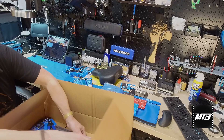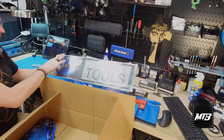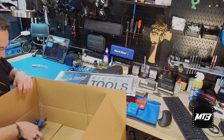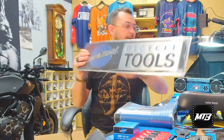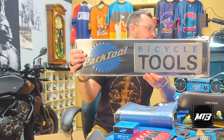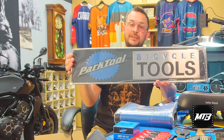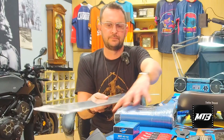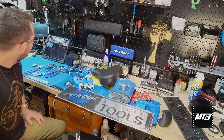This is a really beautiful Park Tool sign — carbon fiber on the background. We'll hang this above the tools, maybe leave it in the plastic for sale. This will signify where we sell our tools at the shop. Thanks Park!